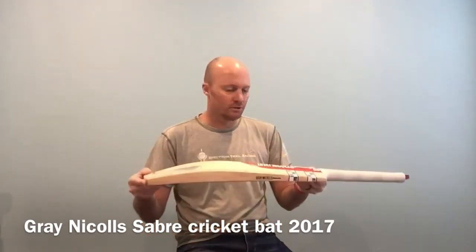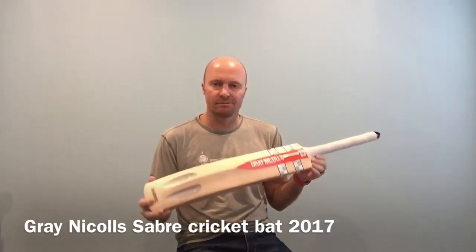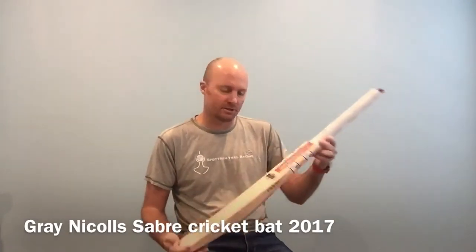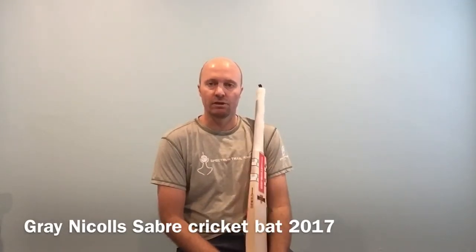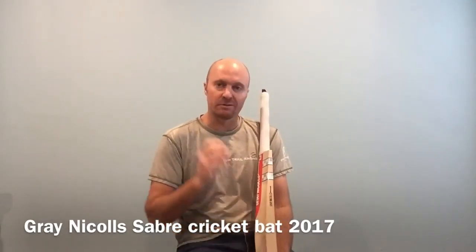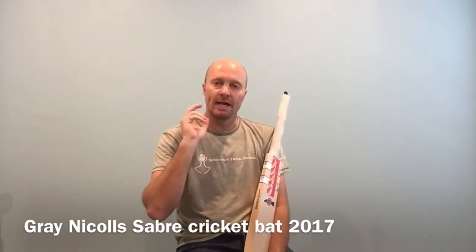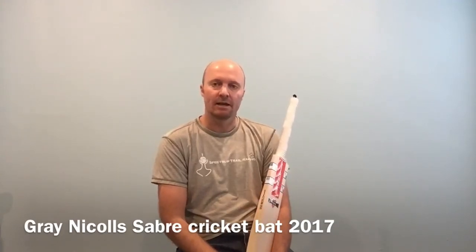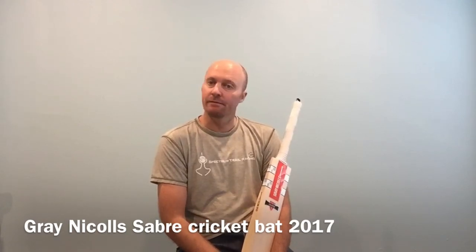Looking forward to doing a lot more bat videos for you. Thanks to Gray-Nichols for sending us some of these really awesome bats — they really came out superb this year. Looking forward to doing a bunch more reviews, I've got a bunch of gear to review for you. Thanks for watching this video, please share with your friends. Don't forget we are doing custom T20 kit again and looking forward to sending you out some IPL quality kits. Thanks for watching, check out our website and catch you later. Bye.